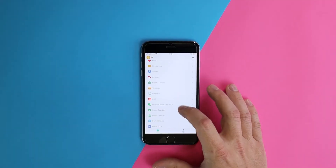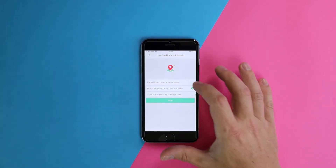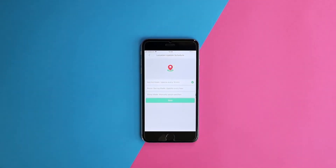To set up geofencing, first make sure that you have the watch updating its location on its own using the location update schedule. While most of the time it would be sufficient to keep your watch on sleep mode, geofencing will require the watch to broadcast its location on its own, and you can set this to every 10 minutes or every hour. Do bear in mind that the more frequently you have this set, it will have an effect on your battery life.